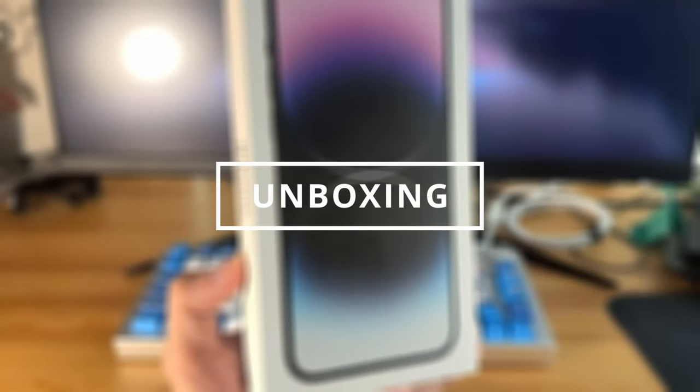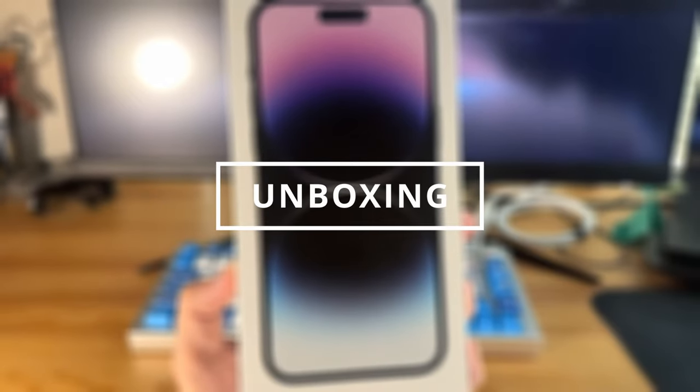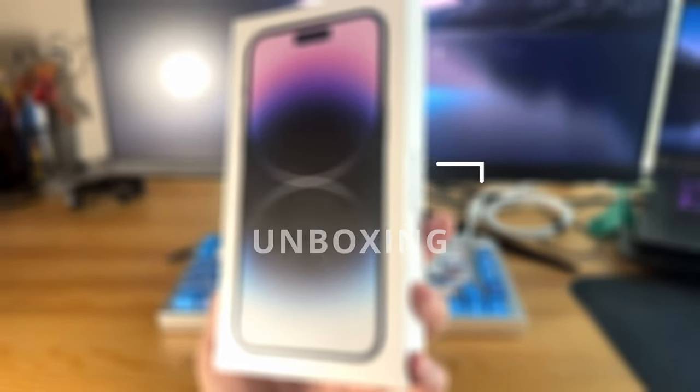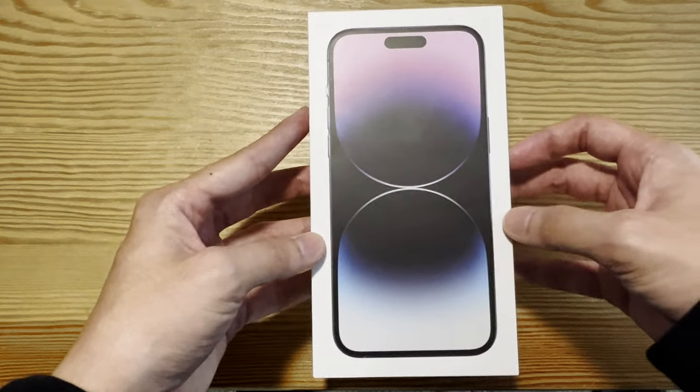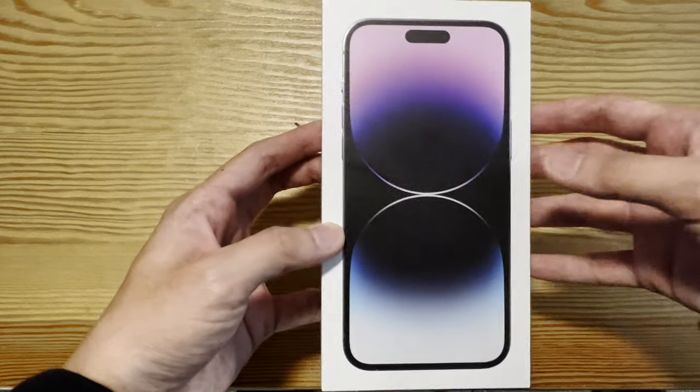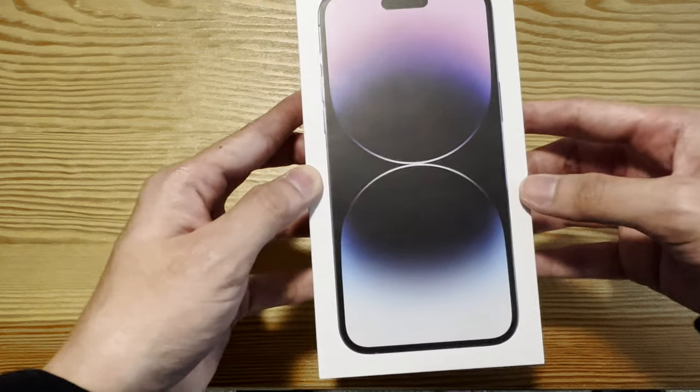Without further ado, let's jump right into it. So I got the iPhone 14 Pro Max Deep Purple 256GB. It is one of the two new colorways this year — the Deep Purple and the Space Black.